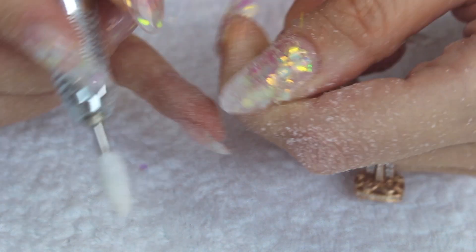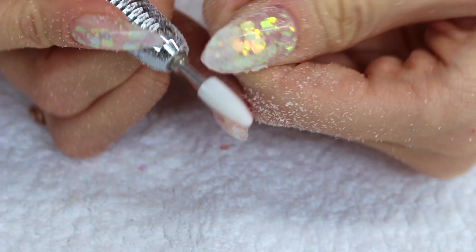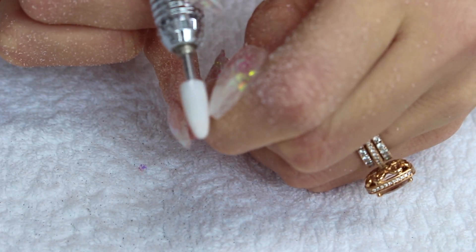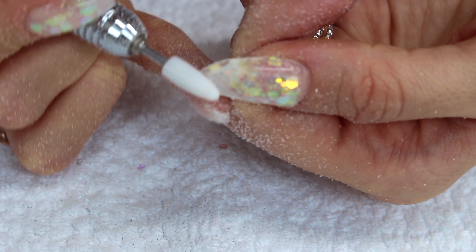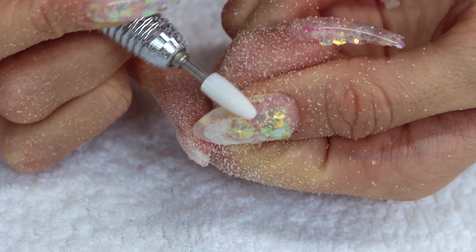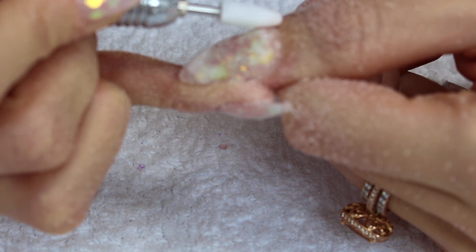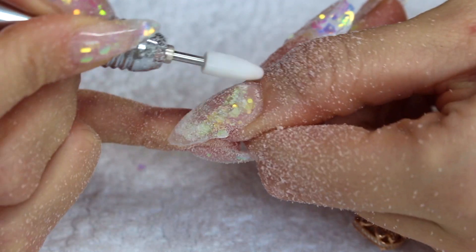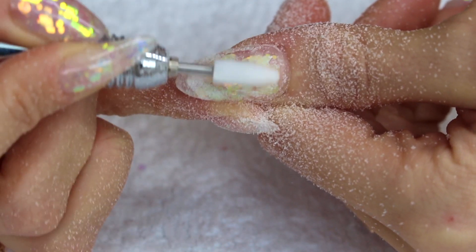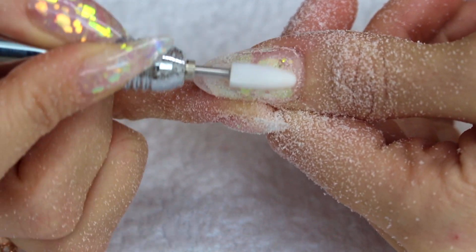Filing my nails can take me up to an hour because I love to have a beautiful shape. I feel like the shape is better than the actual design sometimes — you might have a gorgeous design but if the shape is off the entire set just does not look good. So I'm going to use my e-file. I did show you guys an unboxing of this e-file, it's wonderful, I'm still using it and I love it.